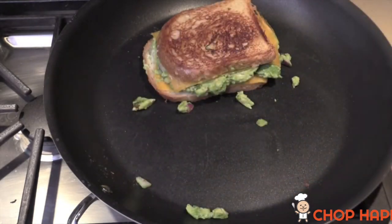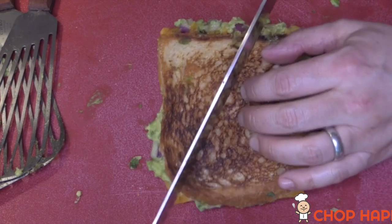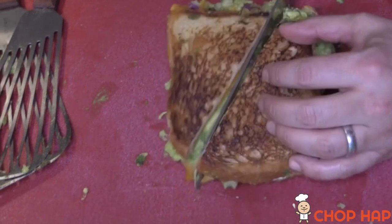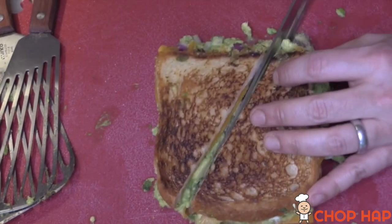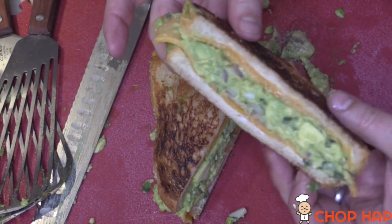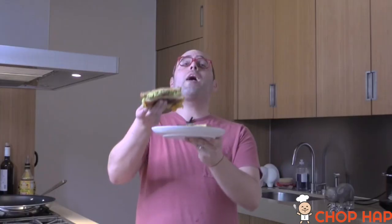Let's take this off and cut into it. I love the sound of bread cutting for grilled cheese — it's always the hello you need to make life so freaking amazing. Look at that — perfect, perfect.